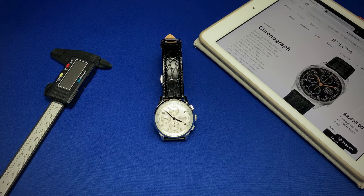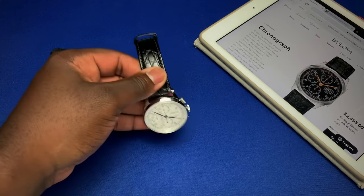Hey guys, it's Ricardo and I'm back here on the Watch With Us channel with a review of the latest piece in the Joseph Bulova collection — the newest chronograph pieces.